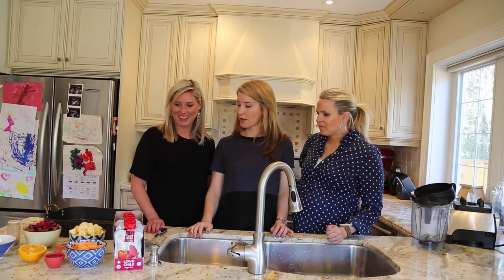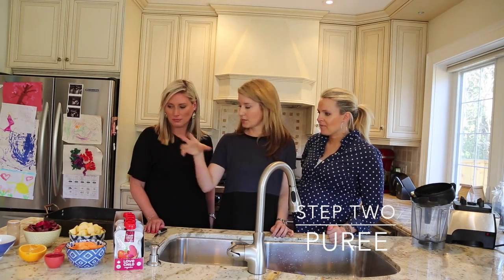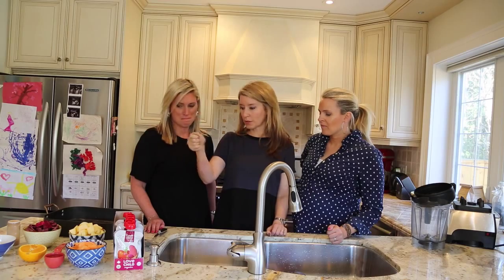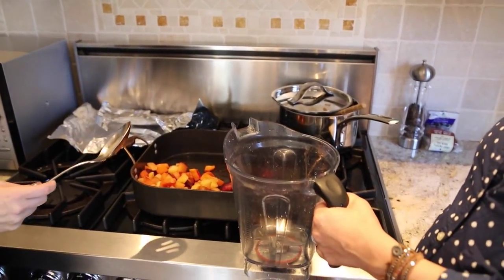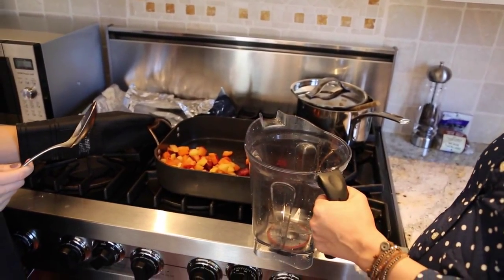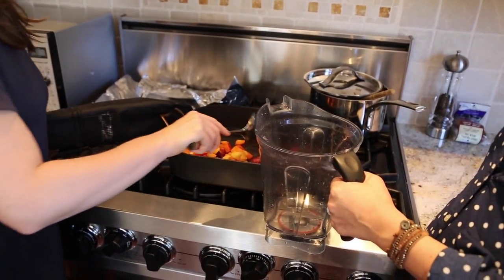Once that's done we're going to pull that out, put everything into the blender with our cooked quinoa and a squeeze of orange juice, and blend that up. If it's too thick we're just going to pour in a little pre-boiled water and that'll be it. Anyone could roast some veggies and fruit and throw it in a Vitamix or a blender. I think the hardest part of this is the chopping.